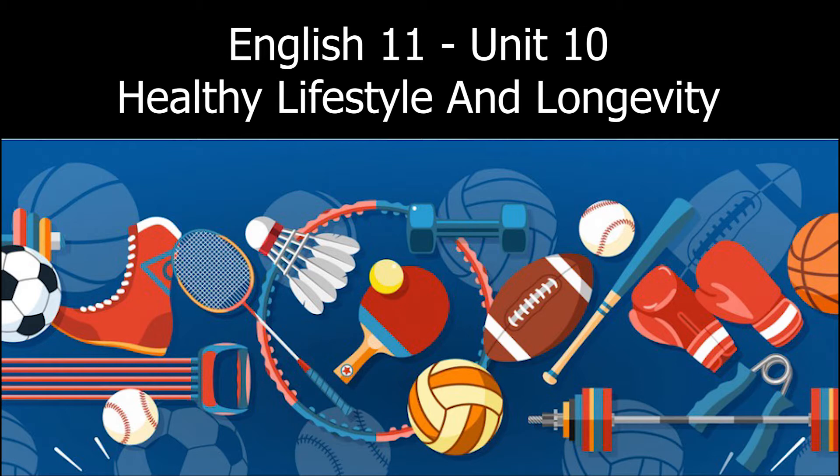My name's John Keith, and I've been a fitness instructor for more than 10 years. Today, I'd like to talk about the precautions we all need to take when doing different types of physical activity.